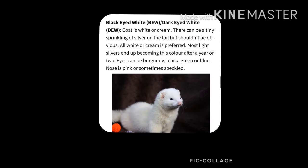We then have the black-eyed whites, or dew. This is where their coat is a white or cream and their eyes are black.